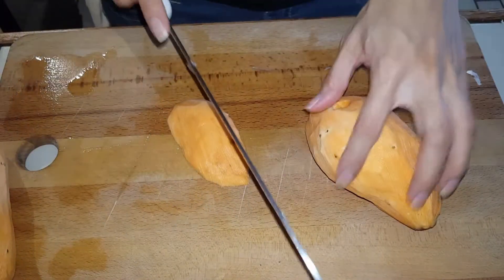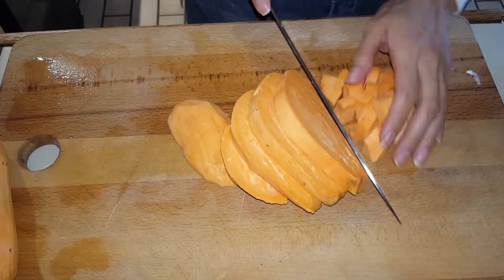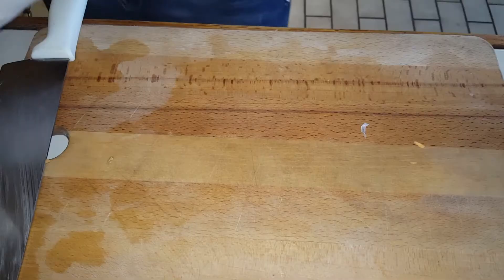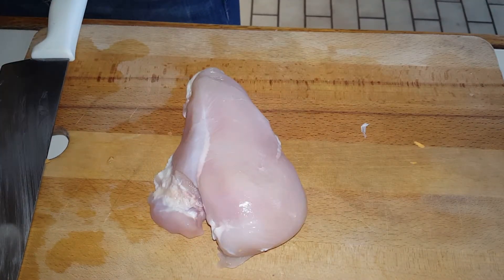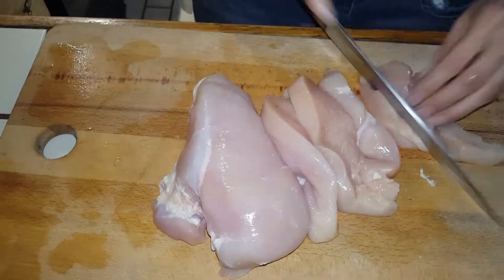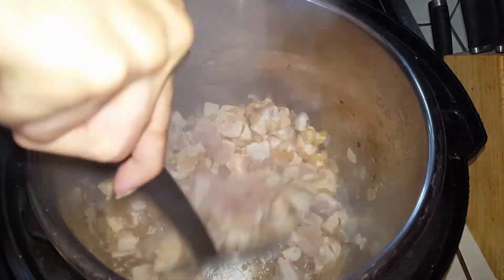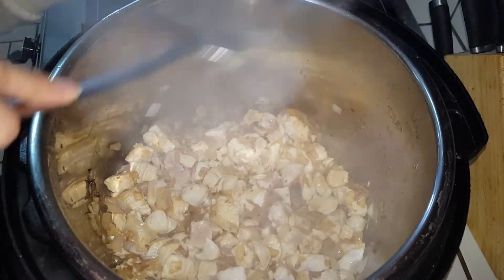And while that's sauteing, we're just going to chop the sweet potatoes. Now we're going to add the chicken to the Instant Pot. So we're just browning the chicken in the Instant Pot — it smells really good guys.